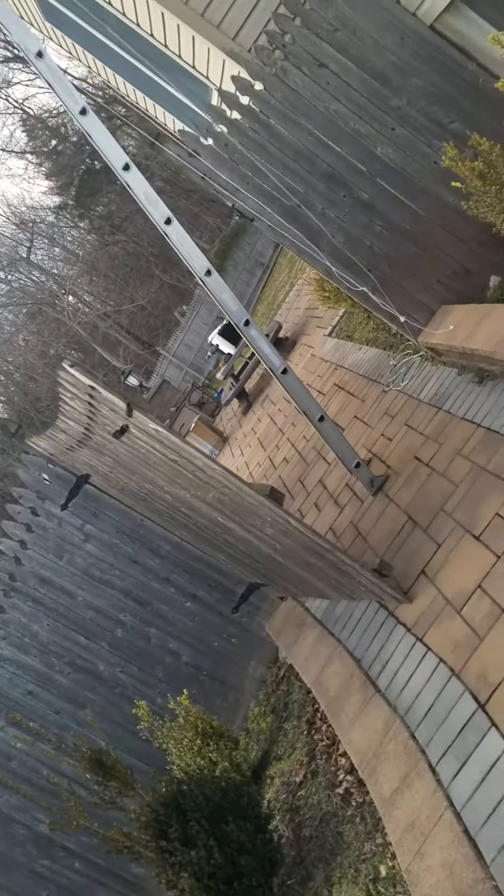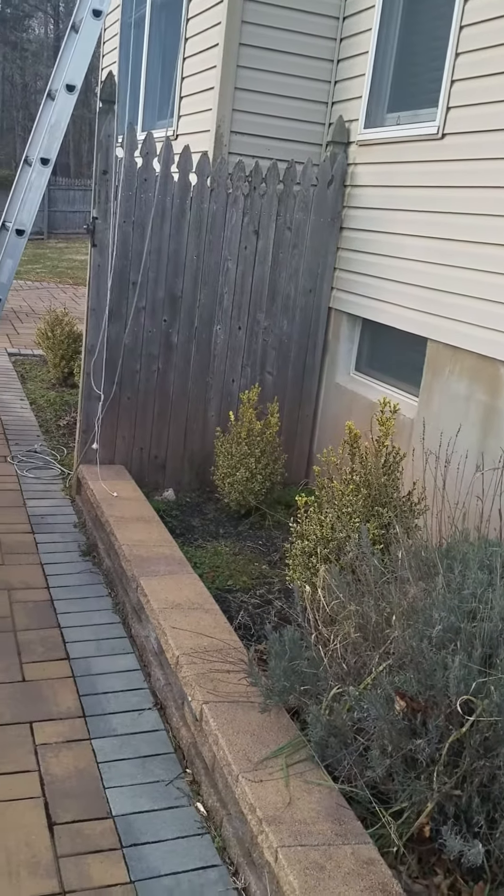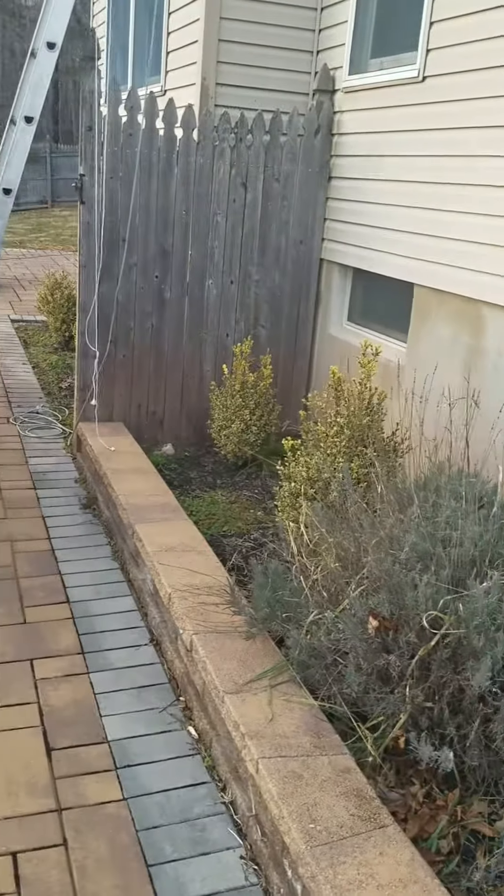Alright, so I'm gonna finish up here. I just wanted to document this — this is obviously not Instagram-friendly. I already documented the inspection on my Instagram. I'm gonna post this on YouTube.